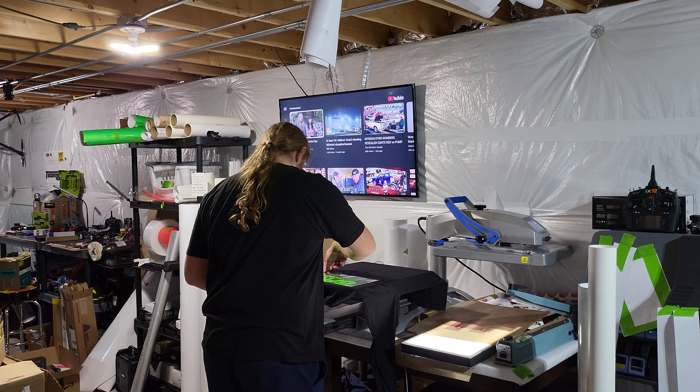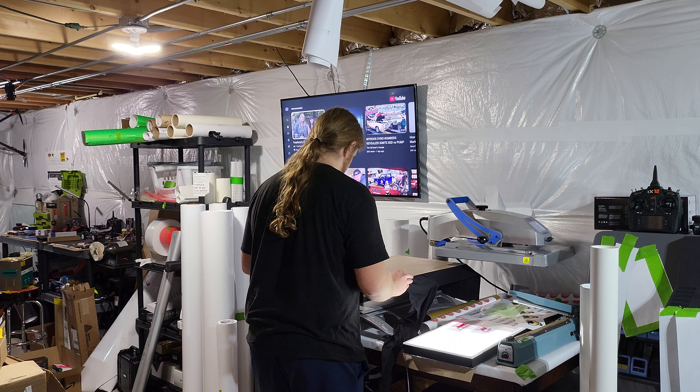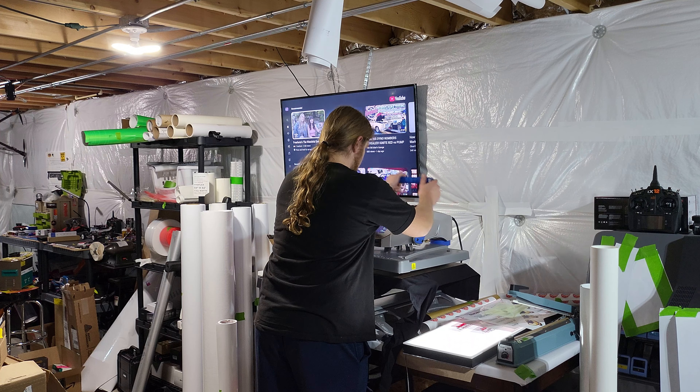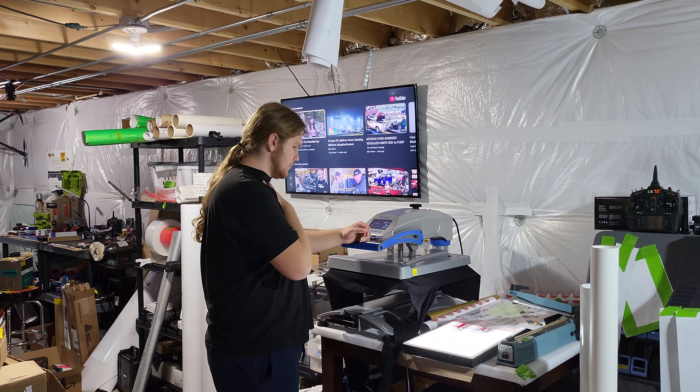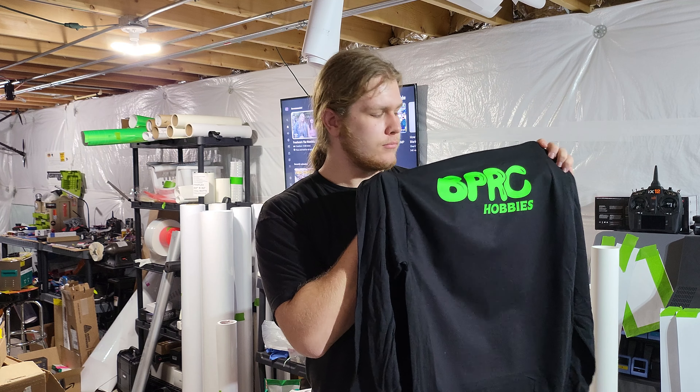I'll go ahead and do a post press for about five seconds. He'll press it, pull it up, and that's it. He's 18 — why not? This is what he wants to do. When school's over he's going to be going into a trade union of some sort — there are a couple of options for him. He's excited to get working. There's the shirt — look at that neon! Nice and bright on the black, really nice.